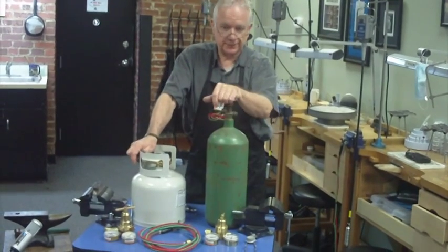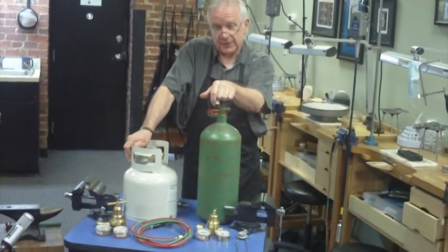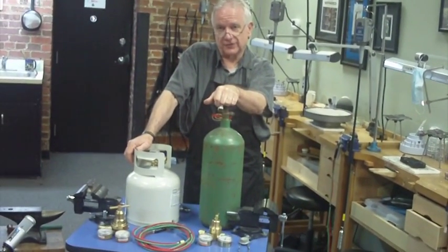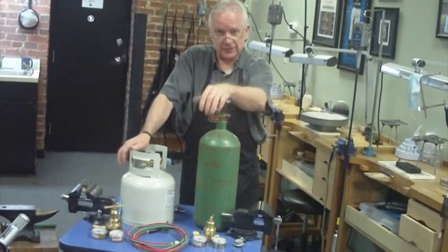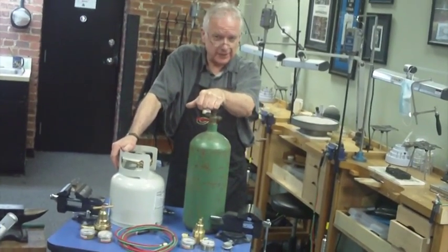Today I'm going to show you how to properly connect a Smith Little Torch to oxygen and propane. I'm doing this because I have a lot of students and a lot of friends who have bought this outfit, but there's never been any real instructions on how to get beyond making it work — as far as adjusting the regulators and making the pressure right and going over what each regulator does, I haven't seen it covered.